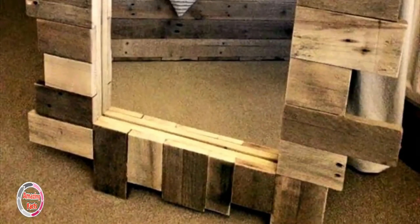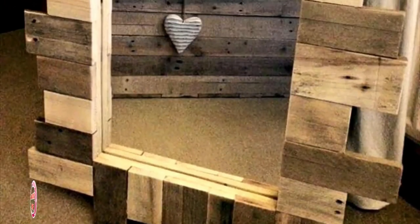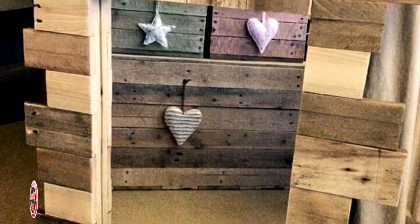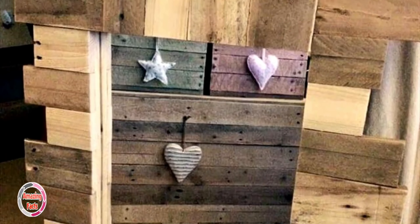If you are working with pallets, you must have some scrap or leftover pieces of different sizes. Don't throw them away, as they can be used to make a gorgeous mirror for your hall or bathroom decor.